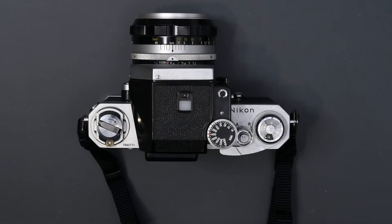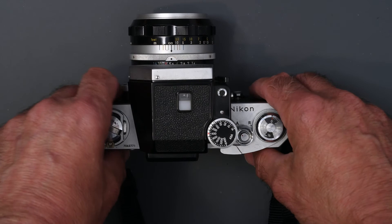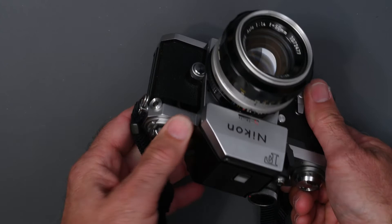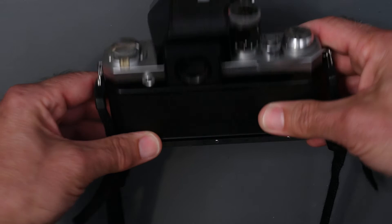So this was the final meter finder for the F. It came out in 1968 and was continued through the entire production run of the F into 1973. Late in the production run, Nikon added a plastic tip to the advance lever, a plastic F2-style self-timer, and they also changed the PC socket to a threaded one so you could screw in a PC cord and not worry about it falling out.